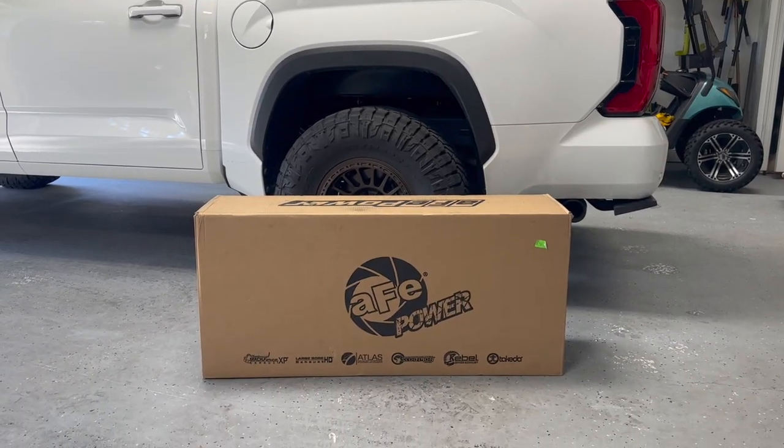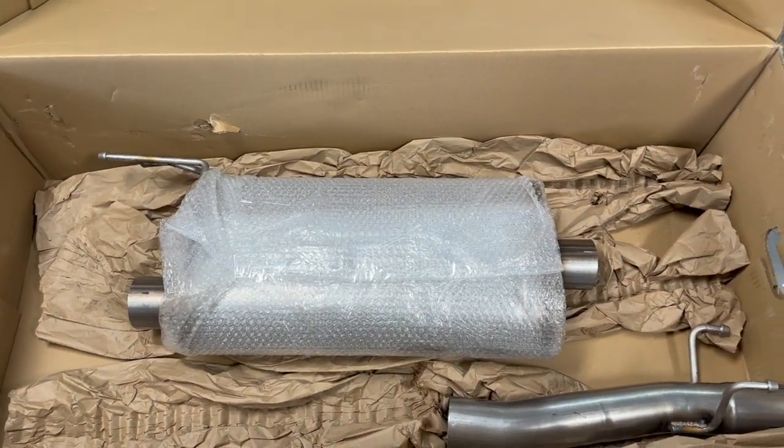Hey guys, John here. In this video we're going to be installing a new exhaust onto my 2022 Toyota Tundra from AFE.